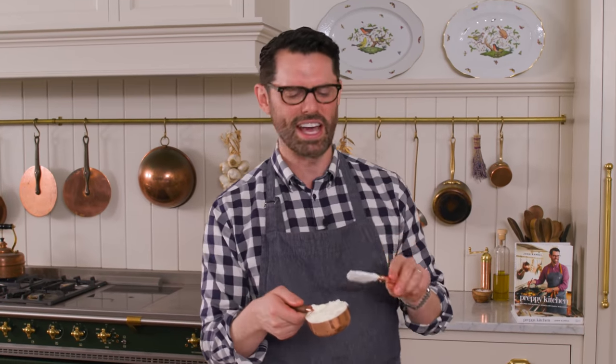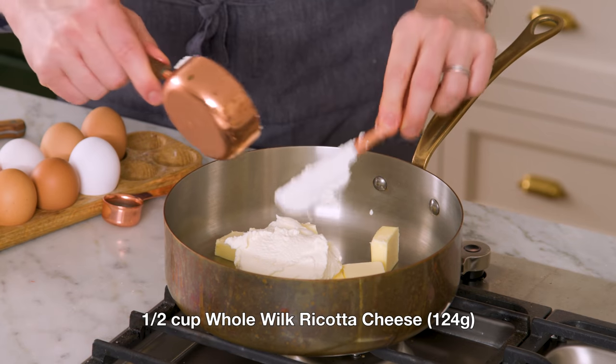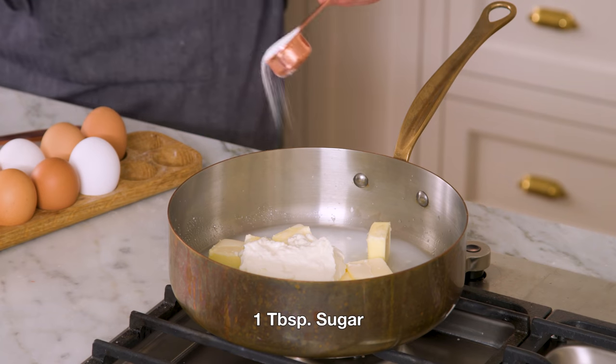I'm gonna add half a cup of whole milk ricotta. This adds a lot of moisture and makes the inside so melt-in-your-mouth tender. I also want half a cup of water, 120 ml. For sweetness, just a tablespoon of sugar.